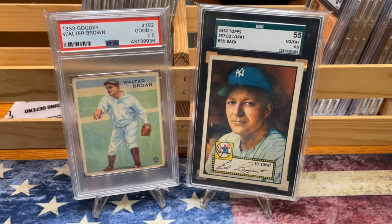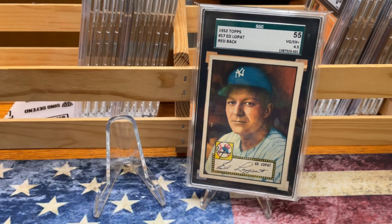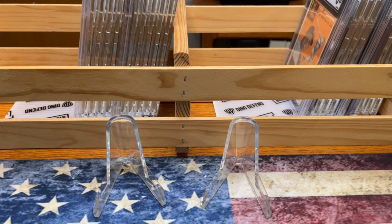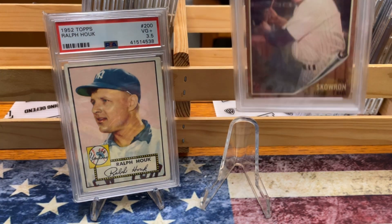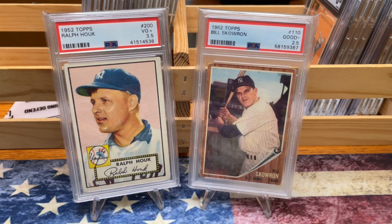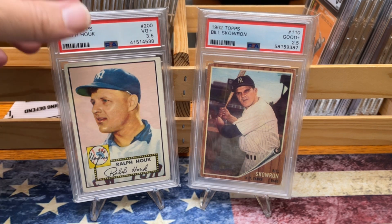Now that the camera's turned around, we're going to roll through these pretty quickly. We're starting off with a couple of Yankee contributors here — the 33 Goudey and the 52 Topps. Shoutout to Adam at Vintage Sanctuary on the Ed Lopat. And then another 52 Topps Yankee contributor, and the 62 Topps with Bill "Moose" Skowron, got those in three and a half and two and a half respectively.